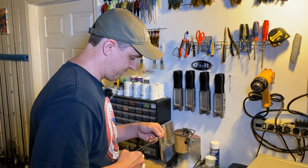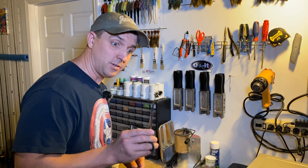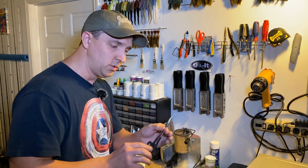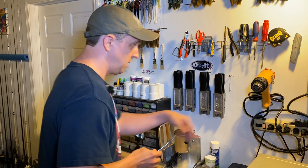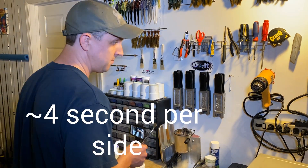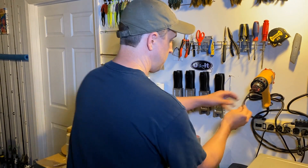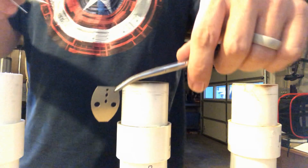Here we go — we're going to do this one in black. Clip it into the forceps. I really like these instead of pliers because I don't even have to put any pressure on them to hold. Trout fishing forceps work great. Let's put it on the heat.